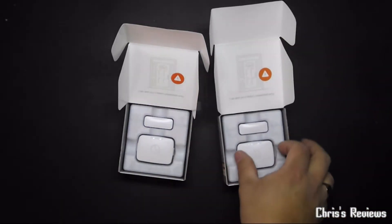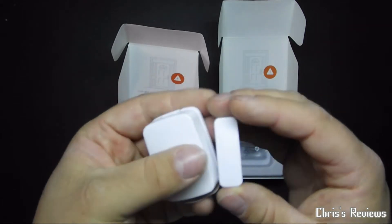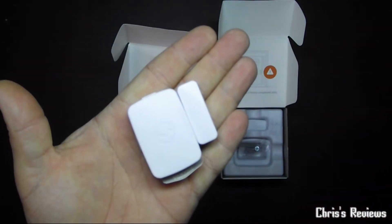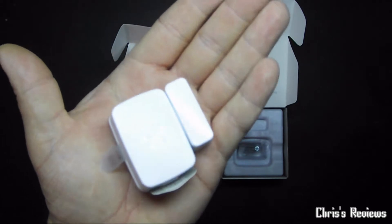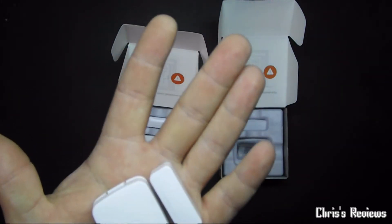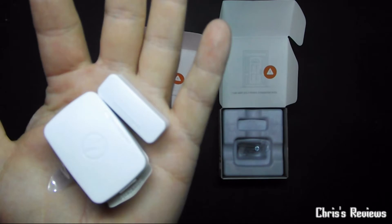The best thing about these is they're so small compared to a lot of other window and door sensors — they are so small. It's nice and tiny. I'm not sure how long the batteries are supposed to last, but the one I've got already seems to have not reduced at all, so hopefully they at least last a year.